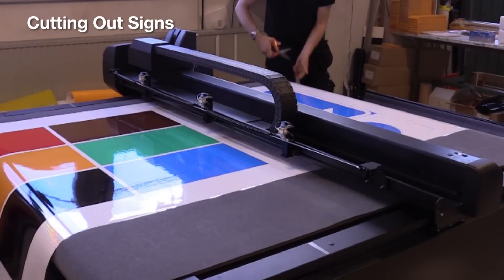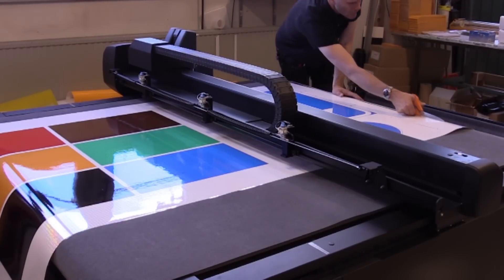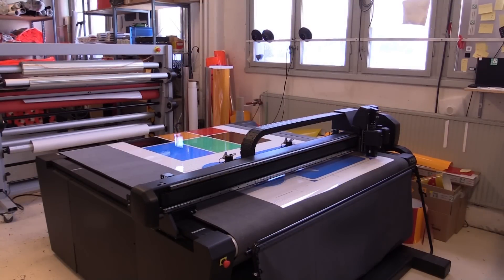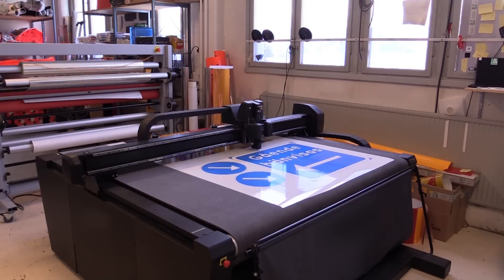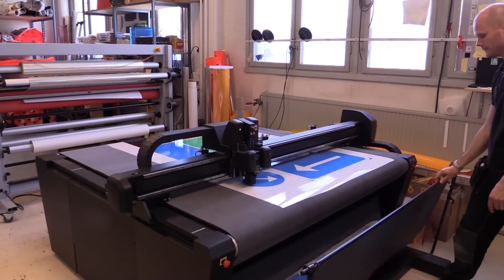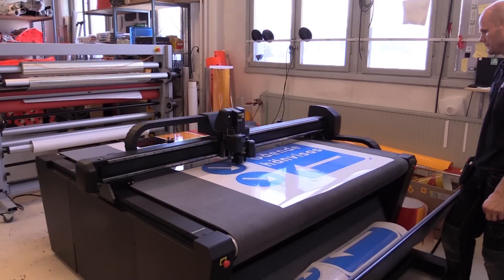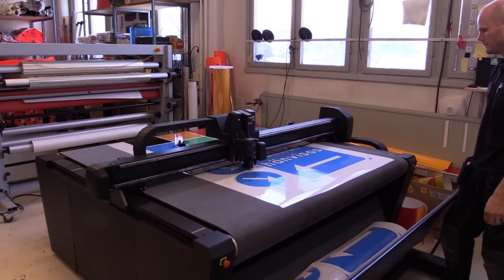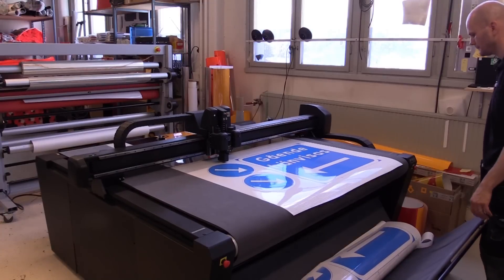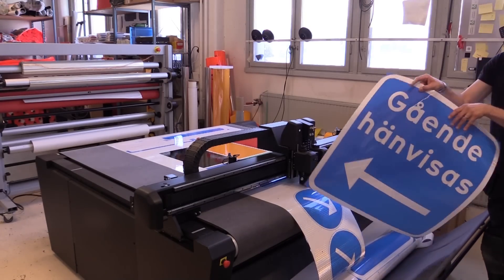When you load the machine or load the media, you just need to make some minor mechanical adjustments and then do the rest on the screen. Then you need to find the first crop mark with the camera, and when it's green you press the center and hopefully it will find the remaining crop marks automatically. There we go.